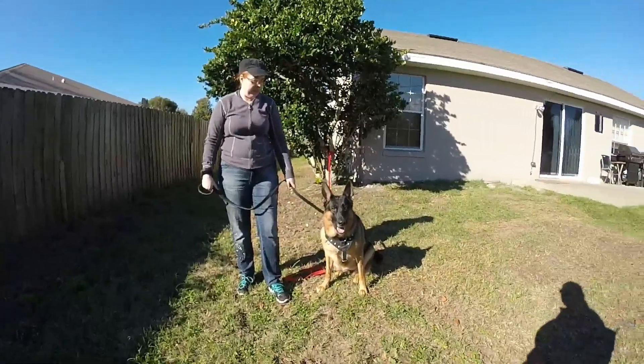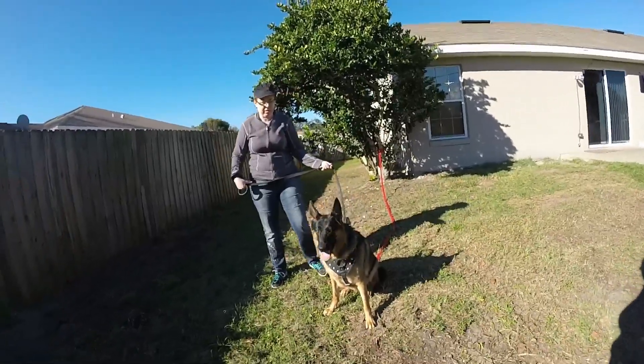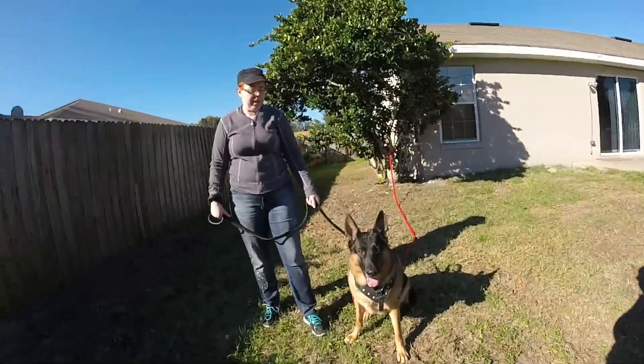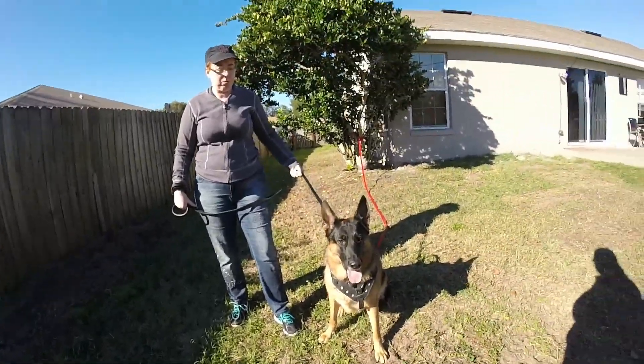Okay, she's not allowed to go. Good. Good catch. Okay. It's okay. Alright, out of here.